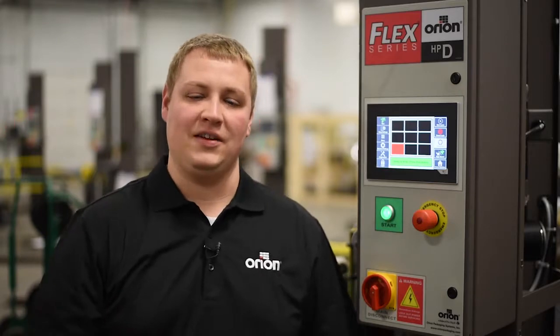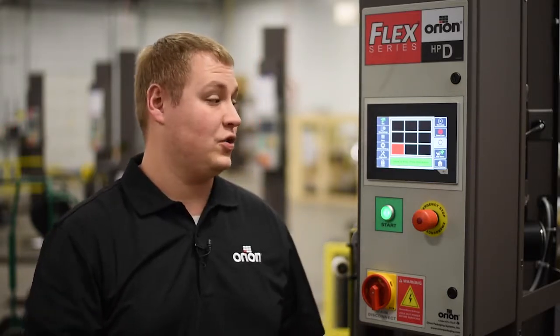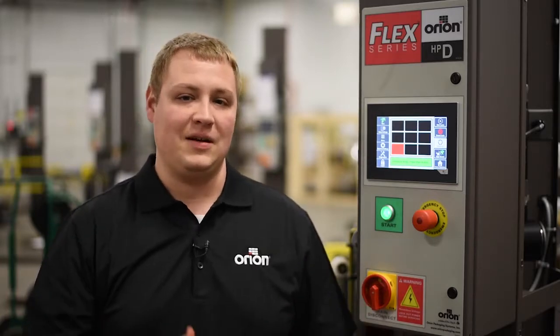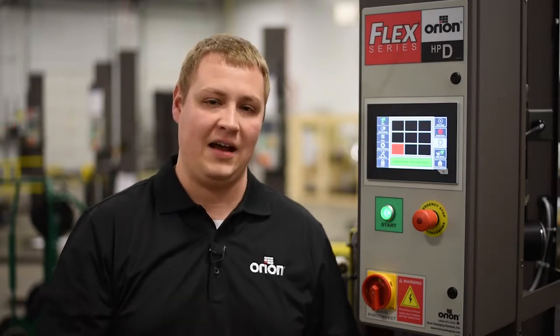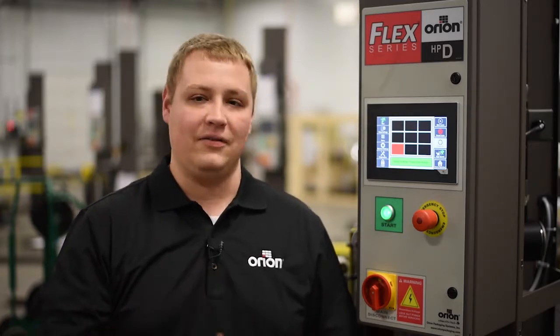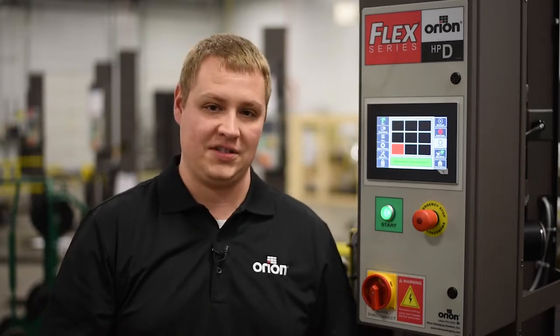Hi, I'm Matt Eynon with Orion Packaging. We've recently introduced our newly designed controls package on our flex machines. Some of the key features of this new platform are a 7-inch high resolution touch screen, along with a lot of new features and functionality. All of these things will help to make the machine more operator friendly, with increased troubleshooting and diagnostics capabilities and a lot more adjustability. With that, I'd like to go through some of the screens and get you familiar with our new layout.